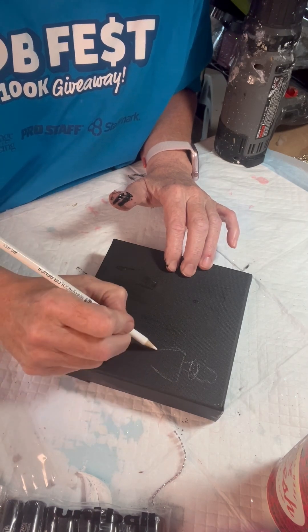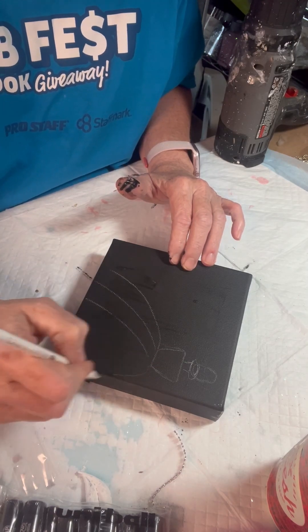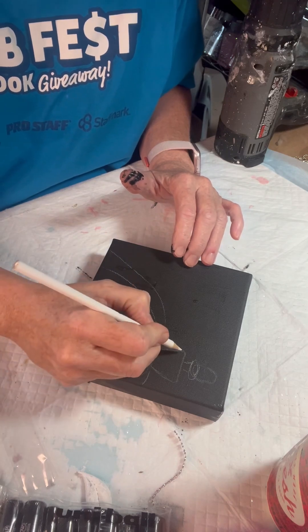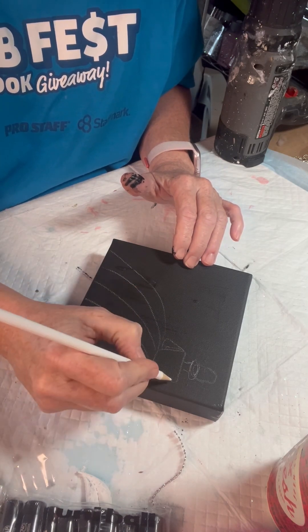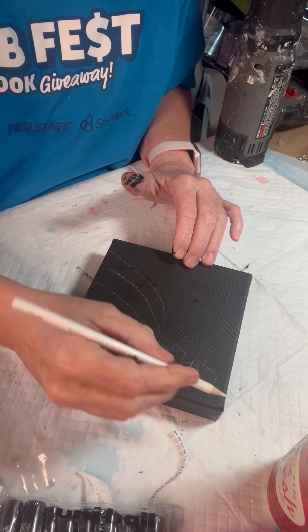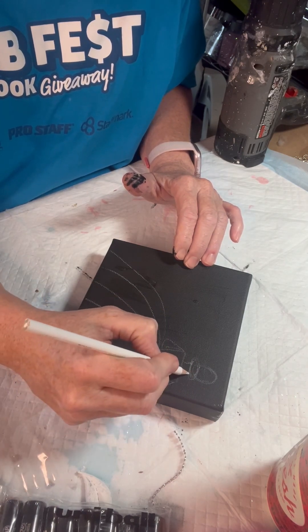And then you just kind of pull it down, make the waist, make the dress. You're going to draw lines to make the dress full. You're going to make a couple arms — that's easy peasy. And you just do it. I painted this canvas black, but if you do it on a white canvas, you can just do it with a regular pencil.